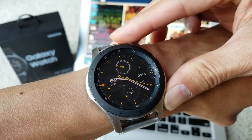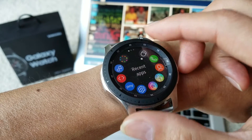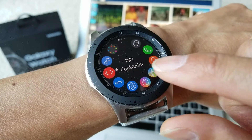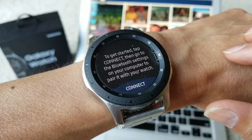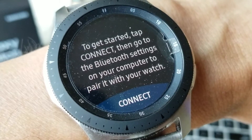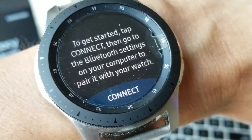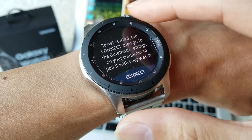First, go to the menu on your watch, then go to the PPT Controller. It says to get started, tap Connect, then go to the Bluetooth settings on your computer to pair it with your watch.